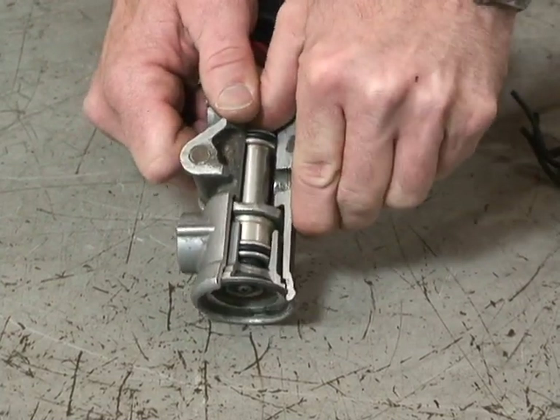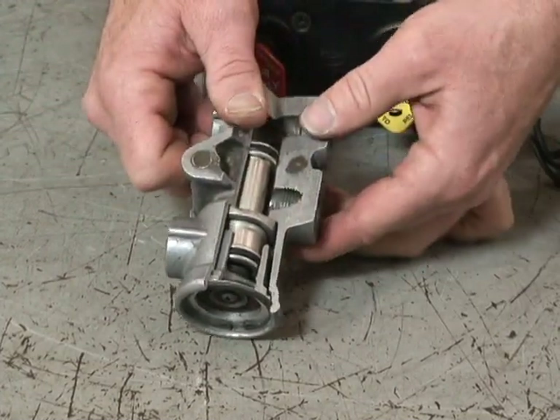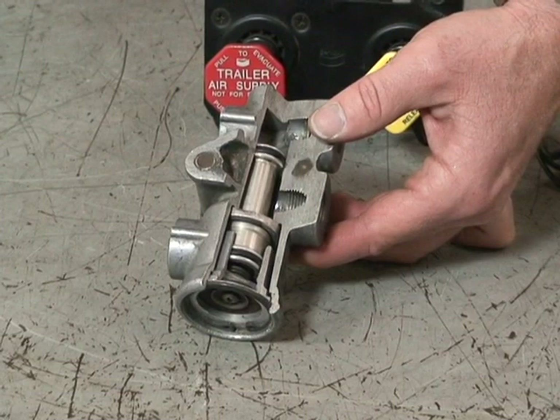When air is supplied to the top of it, it opens the bottom of the valve, and air can come out through your blue glad hand to operate the service brakes on the trailer.